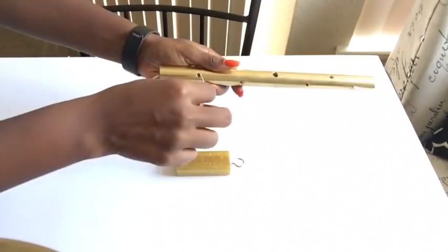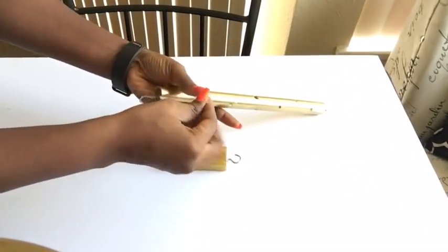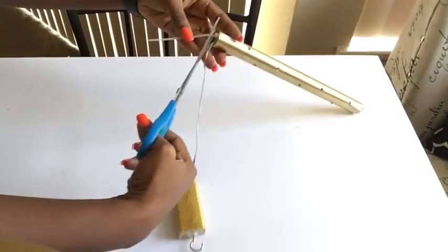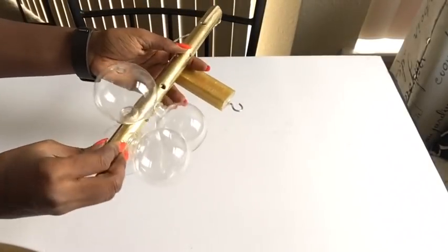I'll be doing this to both sides just to make sure that both sides of the wire have been held down by the zip ties. The final step will be to glue down our ornament balls onto the pipe.